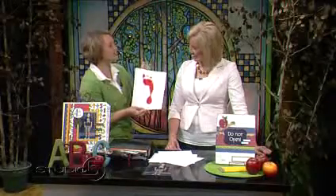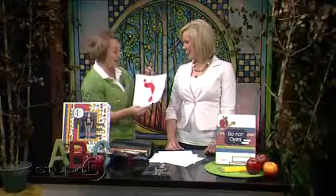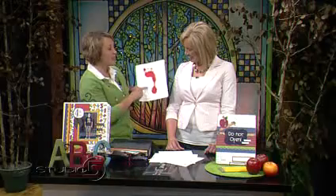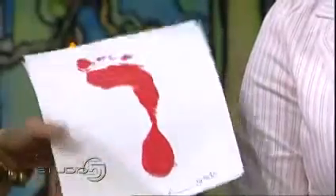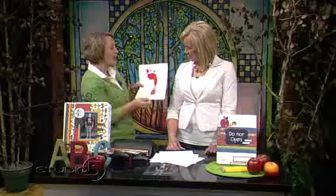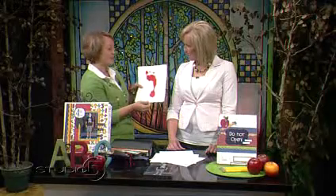There are two footprint sheets included. My son had too much fun doing this — there was red paint all over the bathtub! There's one sheet you do at the beginning of the school year, which we did this morning, and one you do again at the end of the school year. You compare the footprints side by side.